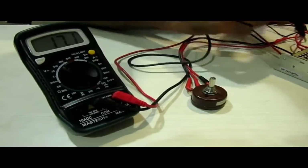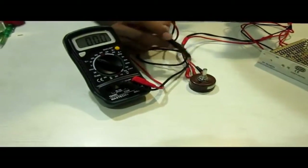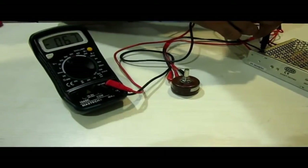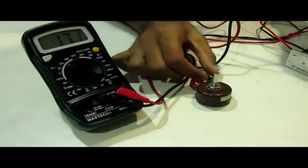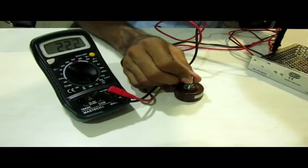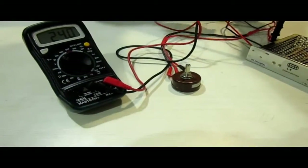When I check the potential between the brown and red wire, it comes out to be 24 minus 17, which is 7 volts — and you can see here it is showing 6.7 volts, near about. So the potential is being divided between these two sections. When I move it to the extreme left, it shows 24 volts — the maximum potential.